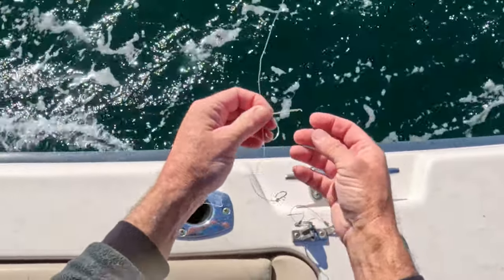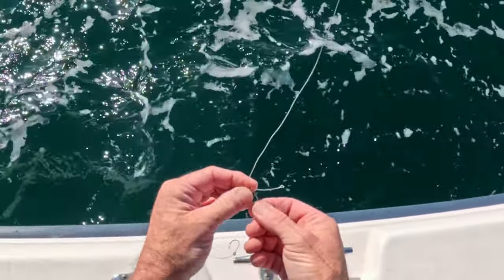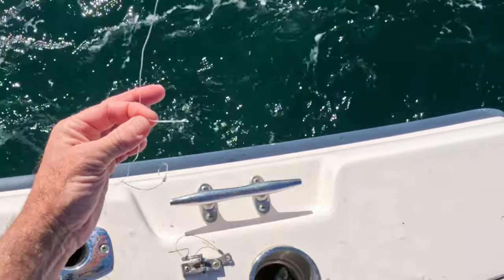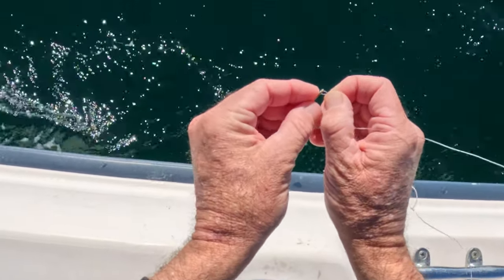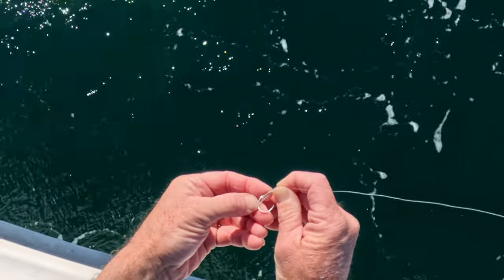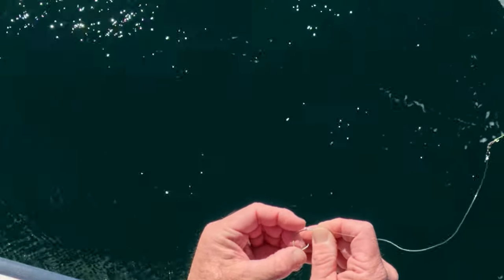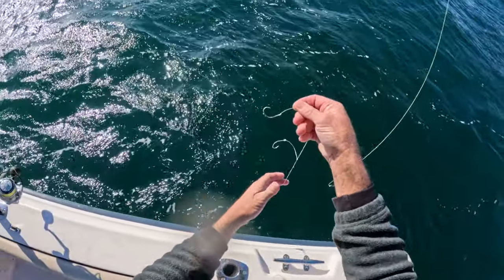Bigger fish sometimes will break these things, but here's the good thing about a chicken rig — you can change these hooks so easily. As you can see, I just unlooped that hook from underneath and pulled it off. To put the new one on, just feed the tip of that loop through the eye, then take the loop, run it over the back part of the hook, over to the front side, and just pull it. That's how easy it is to change hooks.